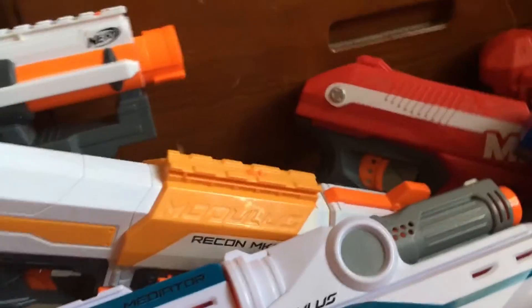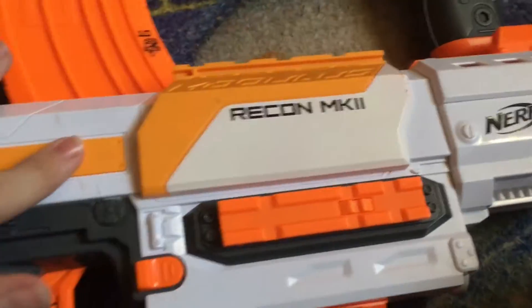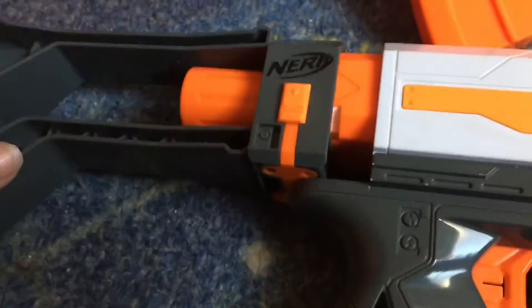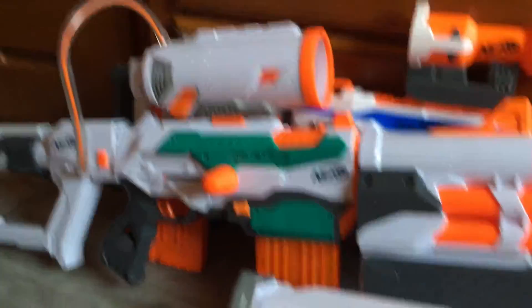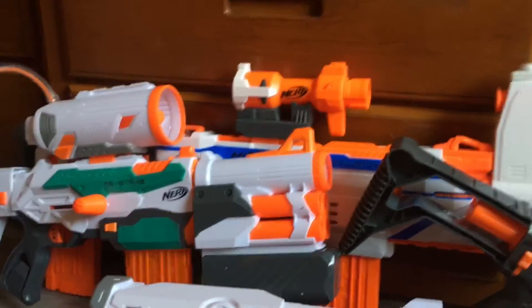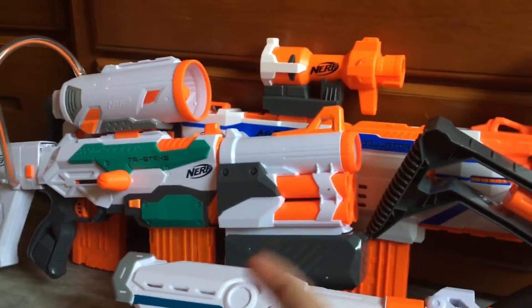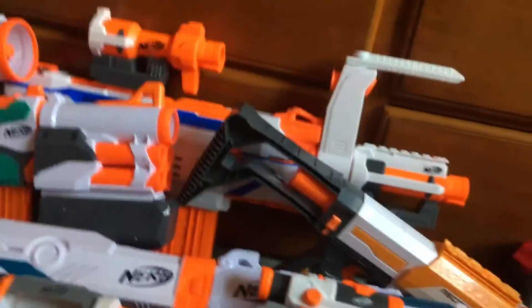The Recon Mark 2 — you pull back and drive it forward just like an original Recon. Mine is an early version so I don't have a top tech rail, just these little weird clips. The stock is pretty short. The next one I got was the Tri-Strike — called that because you could shoot all the current dart types: Mega darts and normal darts. And then after that I got my Mediator and my Modulus Regulator, two of the best blasters I own.